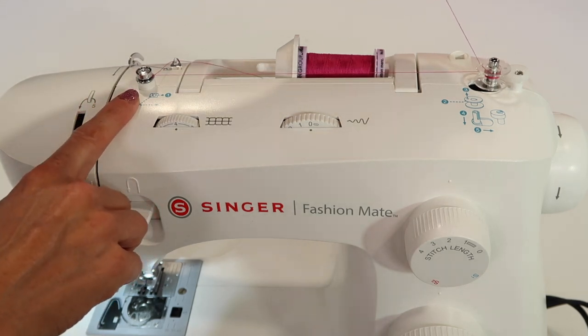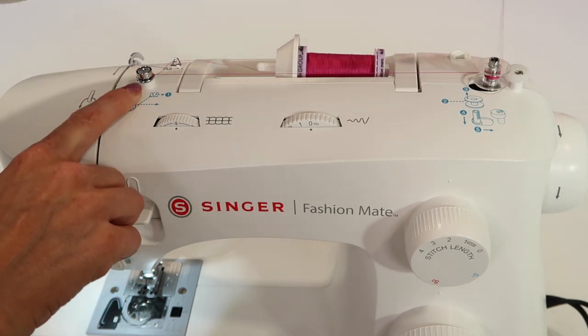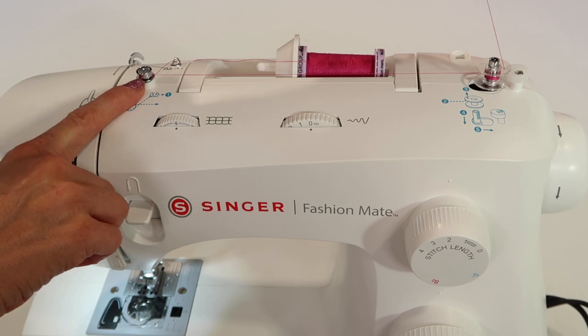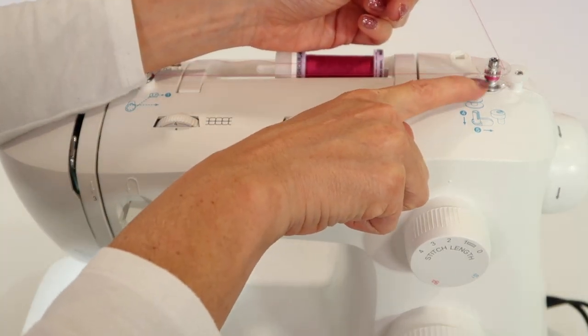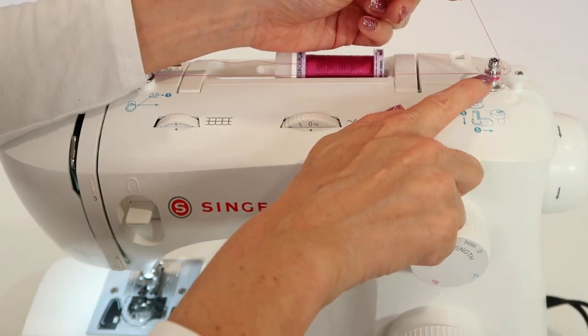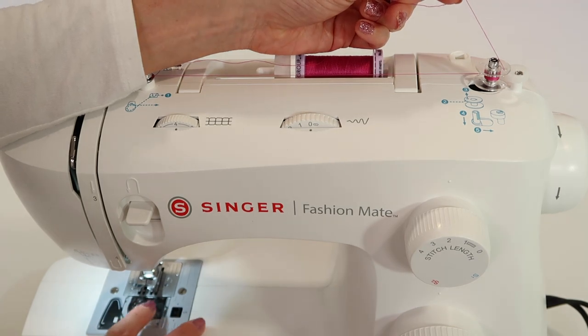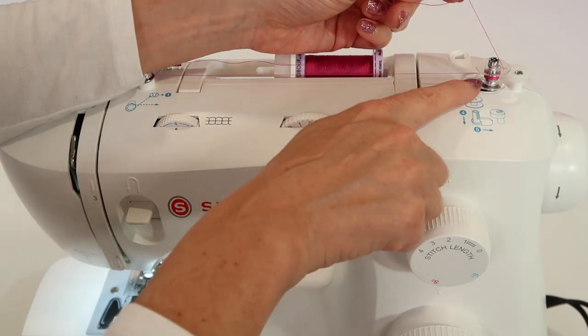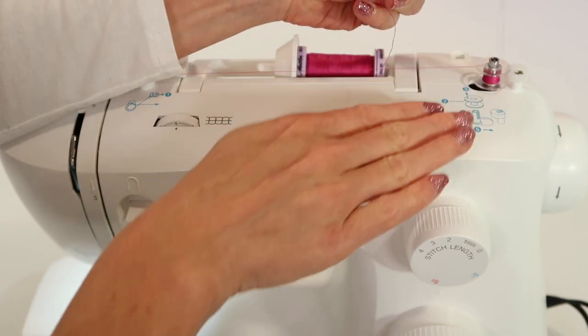While winding a bobbin, let's talk about the pre-tensioner. If your thread isn't clicked in under the pre-tensioner, and you've ever wound a bobbin that's really fluffy and loose — almost just hanging out — that's not good for the machine. It doesn't feed off the way it needs to. You need that nice, tight wind. See how nice and tight that is, going up and down as it winds?